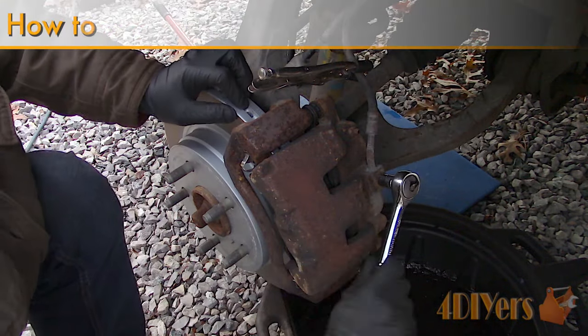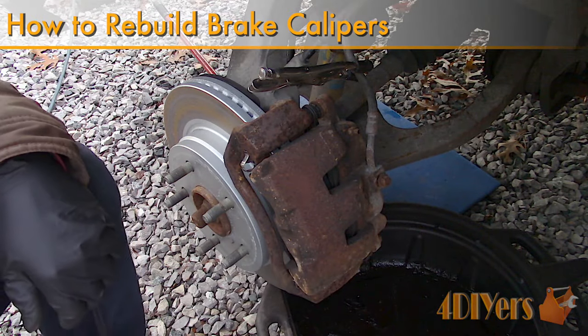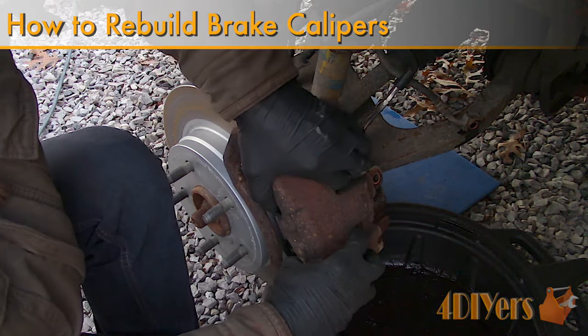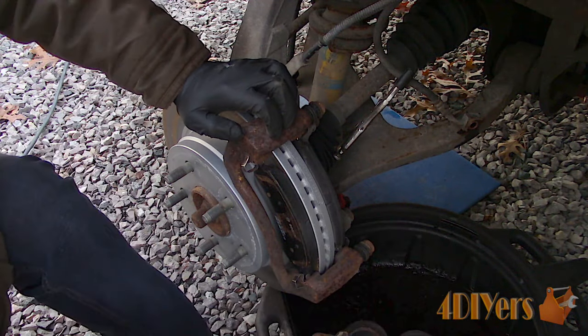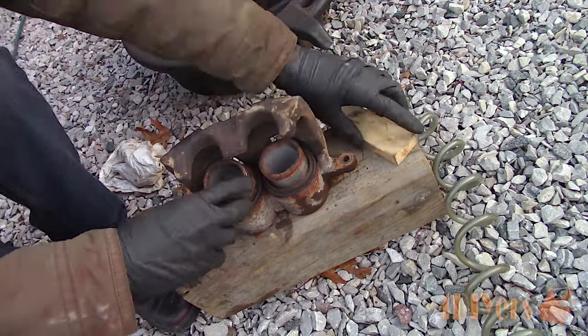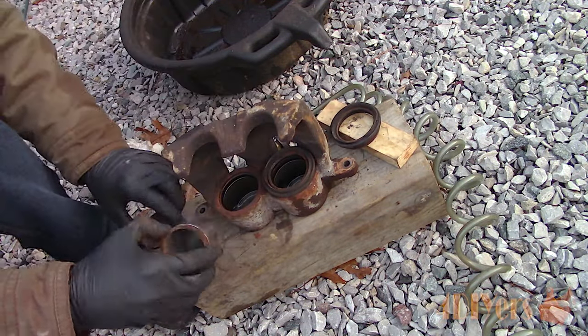Hello viewers, Ford DIYers here with another tutorial video. In this video I'll be showing you how to rebuild brake calipers on your vehicle. I'm using a 2006 Dodge Ram 1500 as an example. These are two piston calipers, however the same process also applies to other models of calipers as well as single piston calipers.